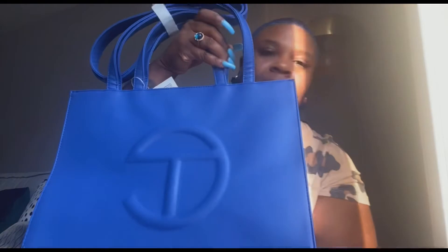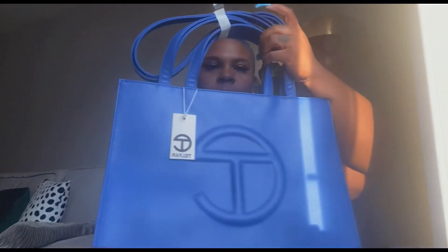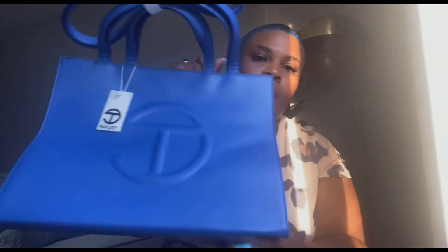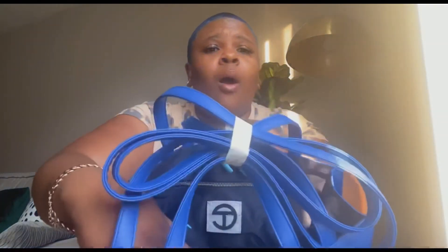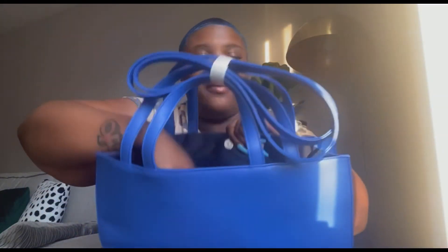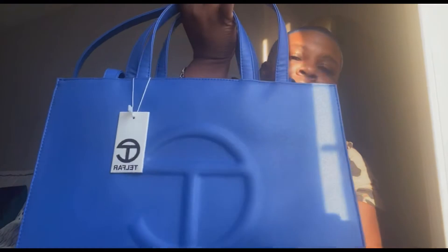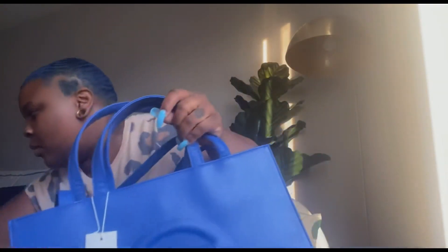Oh my gosh, look at it y'all, it's so cute! I freaking love this. This is a medium — imagine what the big one looks like! This is humongous; I didn't know it was gonna be this big because all my TailFeezy bags are the small ones, the minis. I could fit my whole life into this. It has a zipper — the medium has a zipper, y'all! I freaking love this color. I wasn't gonna get it at first, but 'Painter's Tape' — yeah, I had to get it.